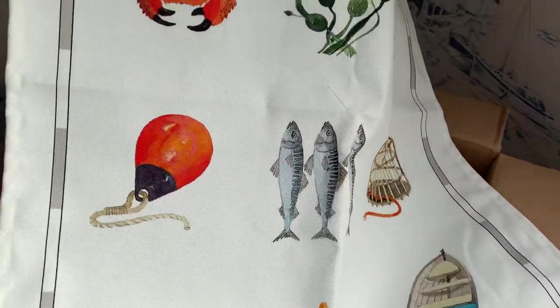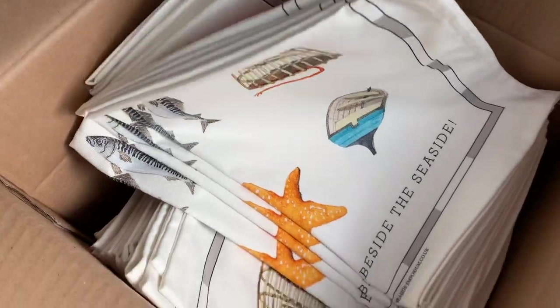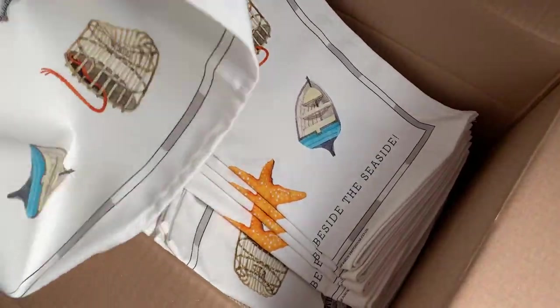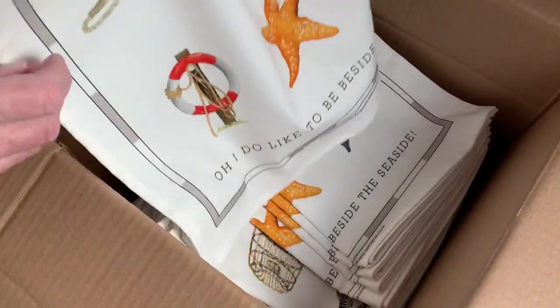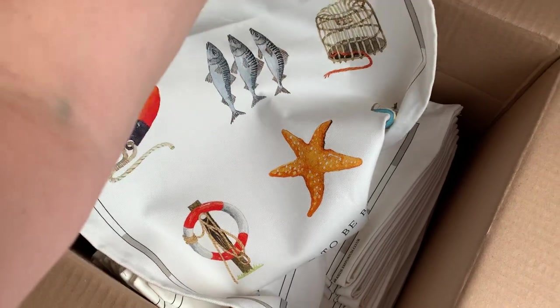Let's have a look in the box. Oh! Now then — well, we've got a lot of washing up to do there, I think, haven't we. So I'm going to iron all these tea towels.